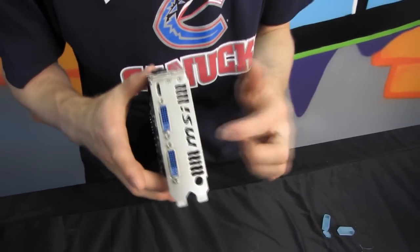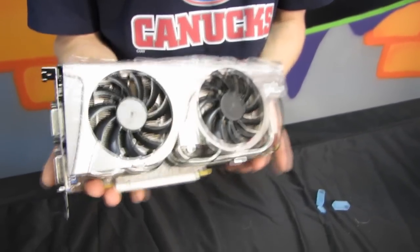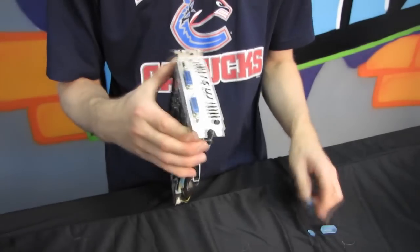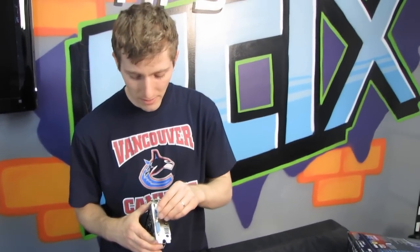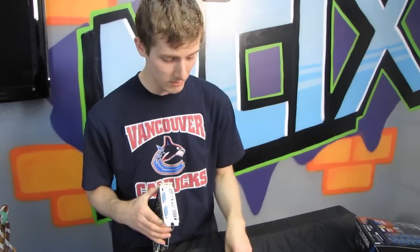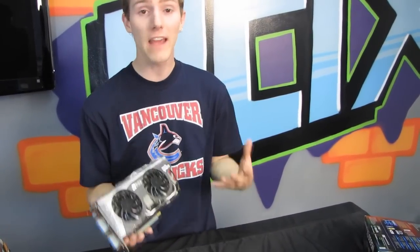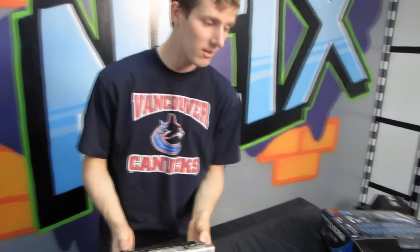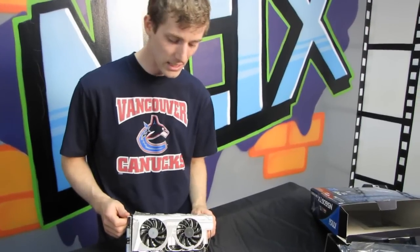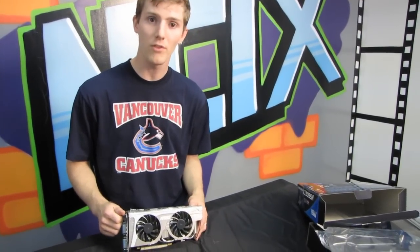Regarding the TwinFrozr 2 cooler, there are some vent holes so a little bit of heat is expelled outside the case, but most of it is expelled inside. The compromise MSI made is opting for lower GPU temperatures — which should result in better overclocking — at the cost of slightly higher case temperatures. So make sure you've got a decently ventilated case with good cooling fans. Thanks for checking out this unboxing of the GTX 560 non-TI; don't forget to subscribe to Linus Tech Tips for more unboxings, reviews, and other computer videos.